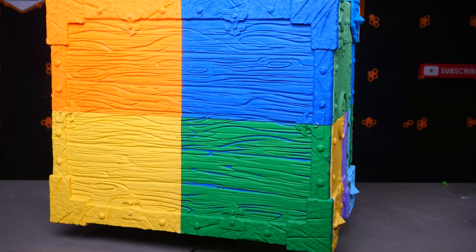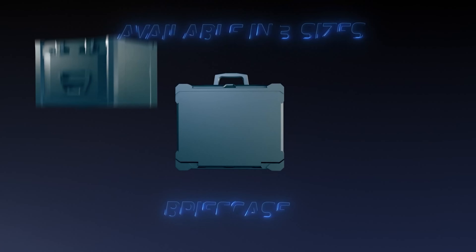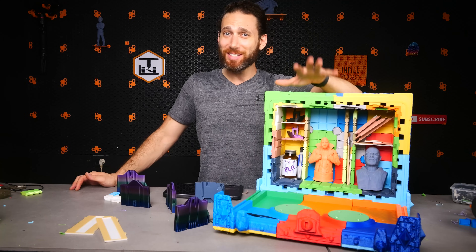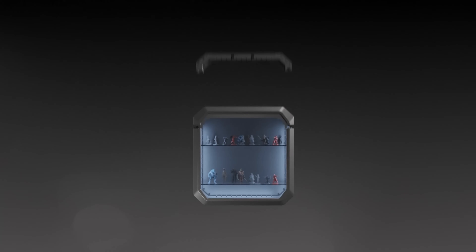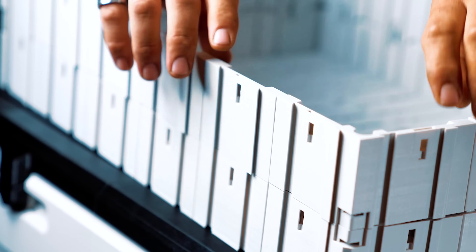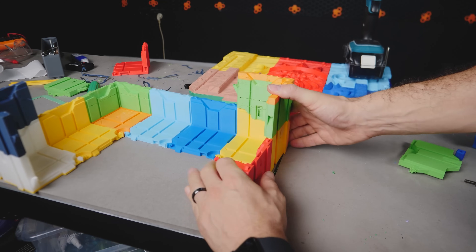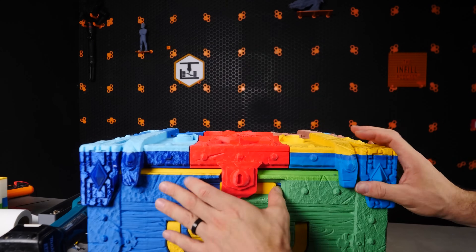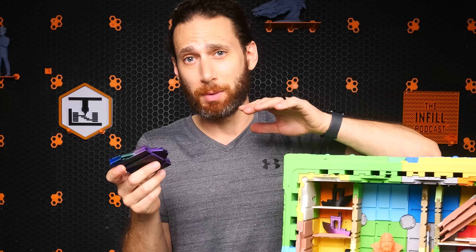I find it absolutely insane that this is the smallest of the three options, known as the briefcase, and that Create3D is actually going to be releasing a duffel and a chest size above this one. The second reason I took this on was that I really wanted to see what I personally could learn from the designers at Create3D, who actually specialize in prototyping and design specifically for 3D printing — as far as how to snap things together and make very big 3D printed products out of smaller components. And as you'll see in the assembly montage, they've done some very clever stuff to get this thing to snap together and use basic hardware while being structurally pretty rigid.